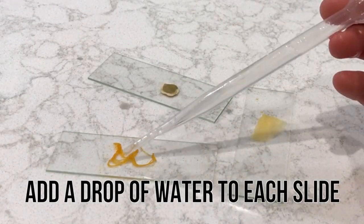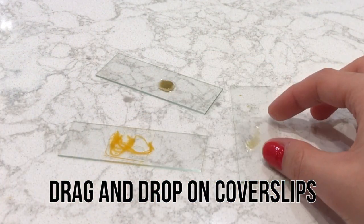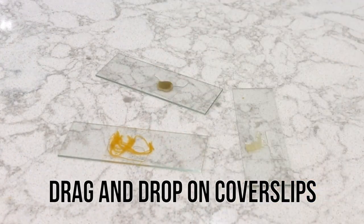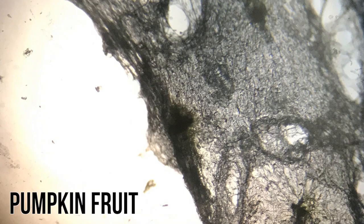Add a drop of water to each sample. Drag and drop cover slips on top of each slide. And ta-da! Your slides are done! Now it's time to check them out underneath the microscope.